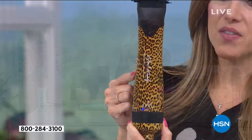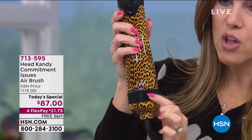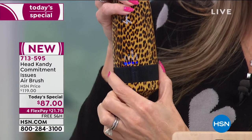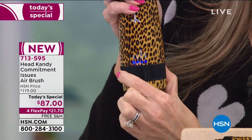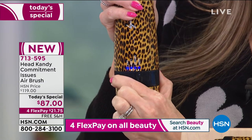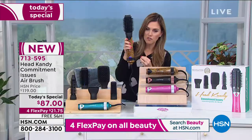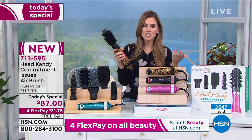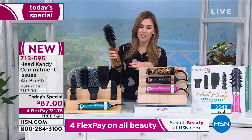If you want the leopard, remember you can only get this here at HSN. I'm going to turn it on — it goes low, medium, and then high. So the medium is a softer amount of air. I'm going to go to high. Can I show everybody a little bit of what I did? You'll want to do this with damp hair — or on dry hair.